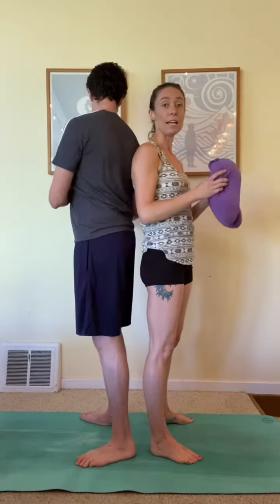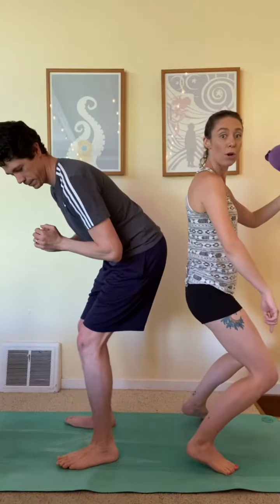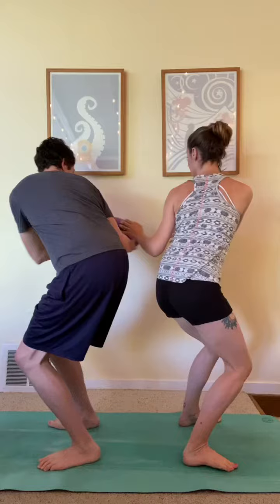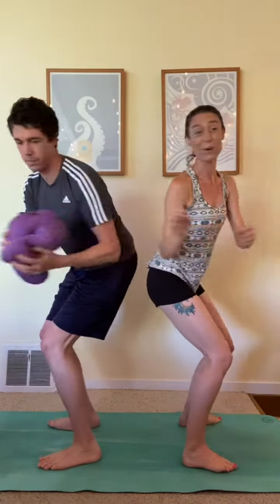The second level is we're going to squat down like we're sitting in a chair. You can rest your booty against your partner or you can take a little gap in between for that extra level up. Make sure your booty is back, your knees are not forward over your toes, and you're just gonna pass in a squatted position so that you're working not only your core but your legs as well.